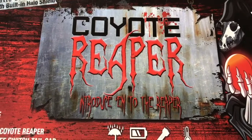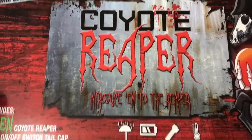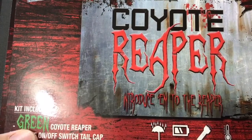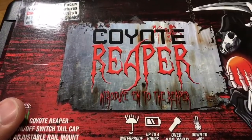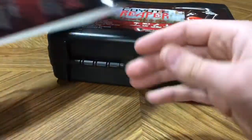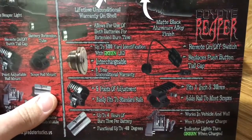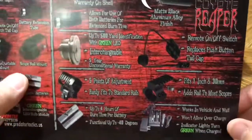Alright guys, we've got the Coyote Reaper here by Predator Tactics. This is a predator hunting light for hogs, fox, coyote, bobcat — whatever predator is in your area. This is the green LED version. They also make amber, white, red, and green, and I believe there may even be a blue filter available now. This is the rifle kit, retailing for right around $160 to $200. It claims up to a 500 yard identification range — that's an eye range, not a target acquisition range. So I'm assuming they mean you can see the reflection of eyes from 500 yards.